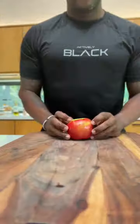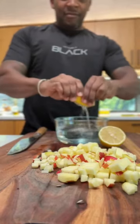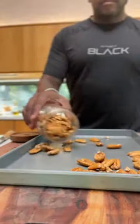Fall salads are the best salads. Start by dicing an apple — I prefer honey crisp but use what you like. Drop them in some water with lemon to keep them from browning.